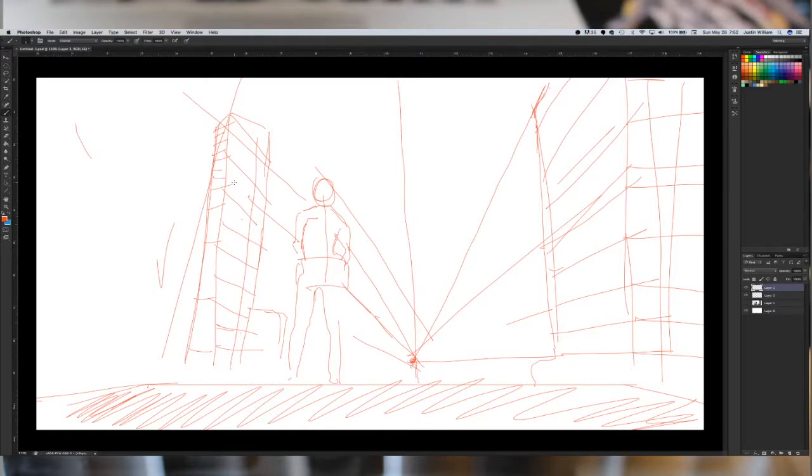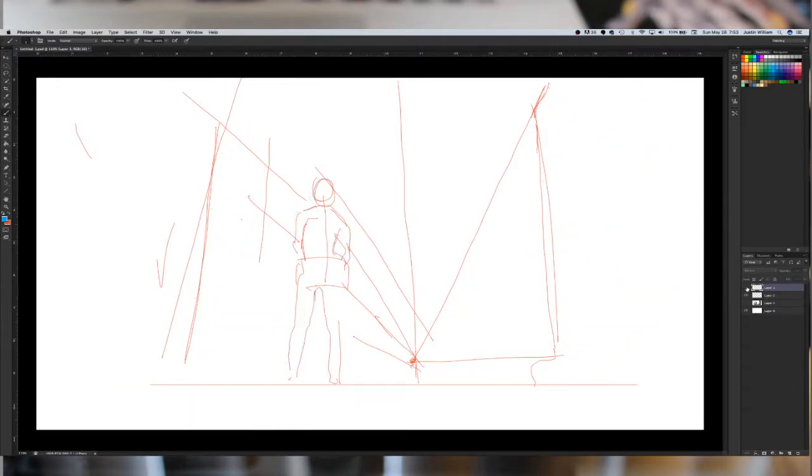So that's the main thing to keep in mind when designing a background — how you want the object of interest to relate to the environment that they're in. We'll do one more quick sketch.